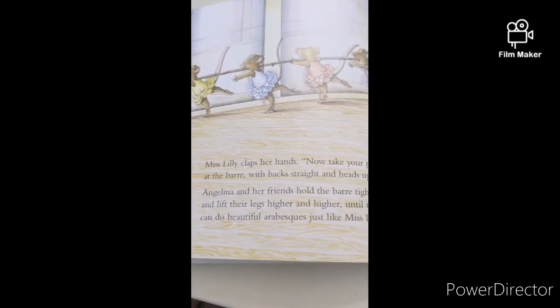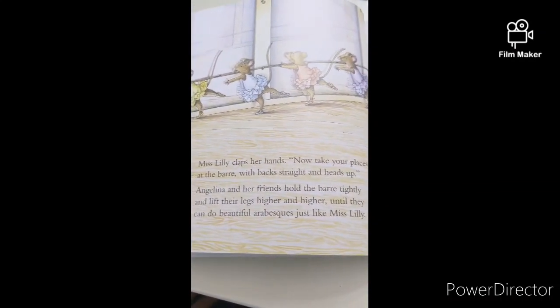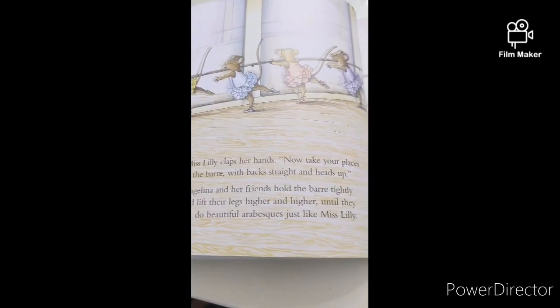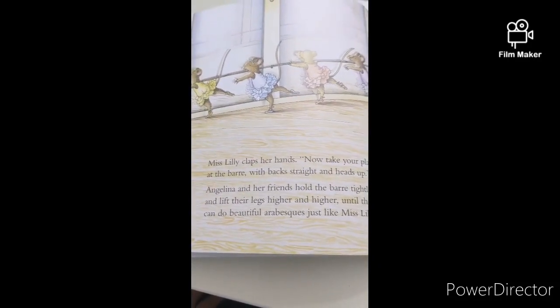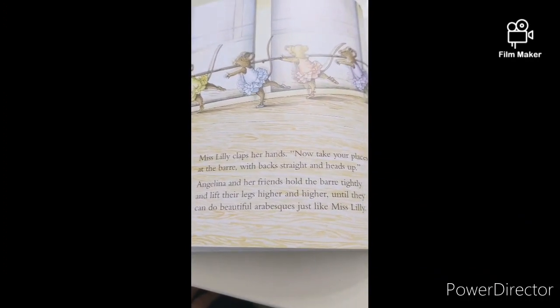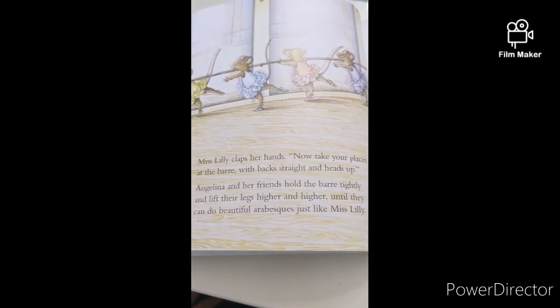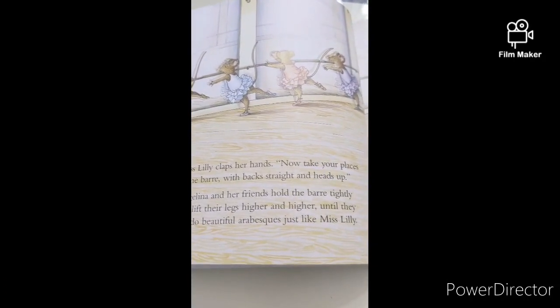Miss Lily claps her hands. Now take your places at the bar with your back straight and heads up. Angelina and her friends hold the bar tightly and lift their legs higher and higher until they can do a beautiful arabesque just like Miss Lily.